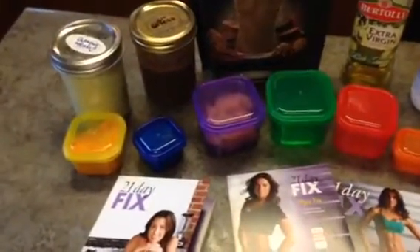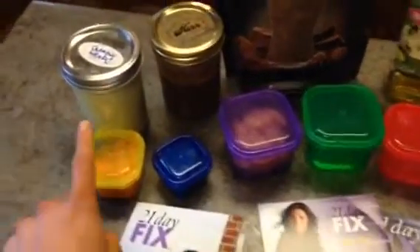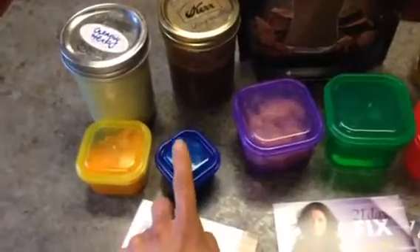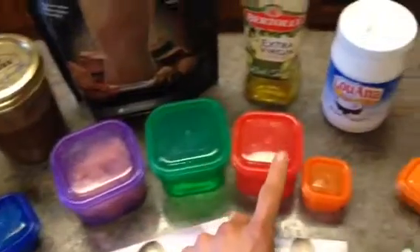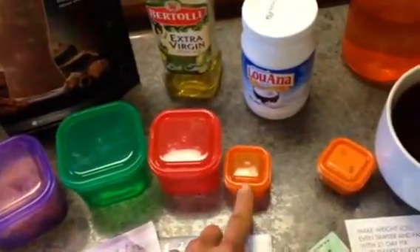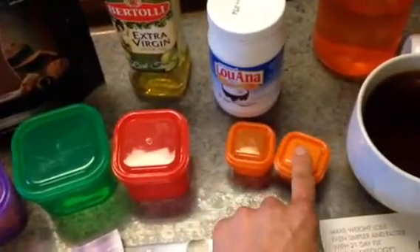She has certain foods you can eat that are measured in a teaspoon, and she just assumes you all have a teaspoon at home. These containers are what came with my program — carb, healthy fats like cheeses and nuts like almonds, fruits, veggies, proteins, and these would be your dressings and/or seeds.